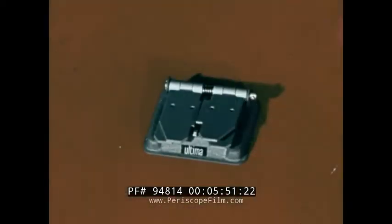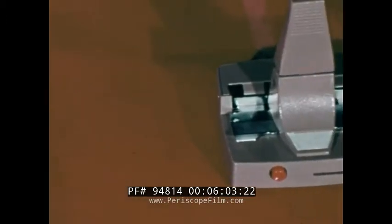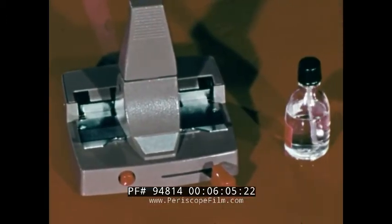There are three basic types of splicers. The cement splicer uses liquid cement to bind the film together. The tape splicer uses transparent tape and is in common use. The chemo splicer uses a chemical ingredient to fuse the film together.